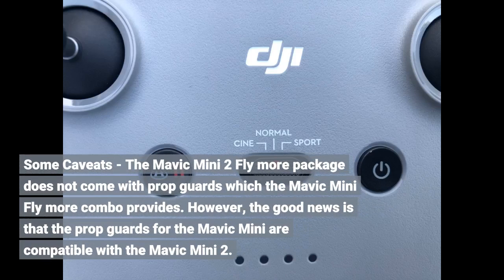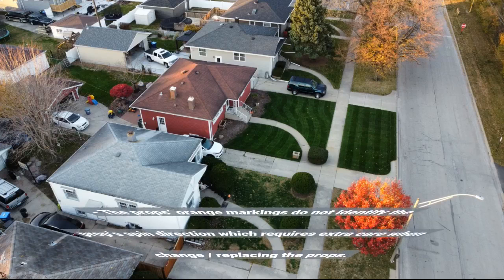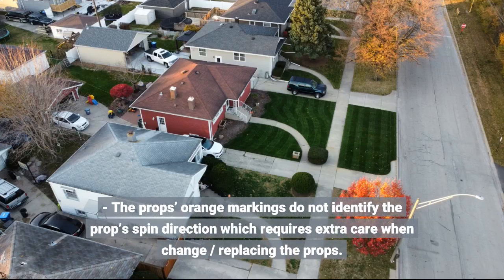Some caveats: the Mavic Mini 2 Fly More package does not come with prop guards, which the Mavic Mini Fly More Combo includes. However, the good news is that the prop guards for the Mavic Mini are compatible with the Mavic Mini 2. Also, the props' orange markings do not identify spin direction, which requires extra care when replacing the props.